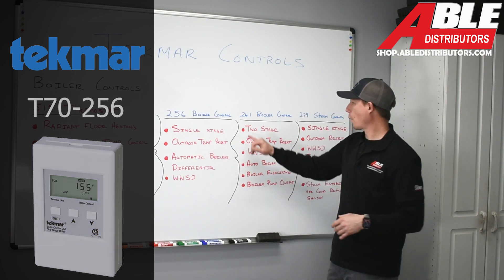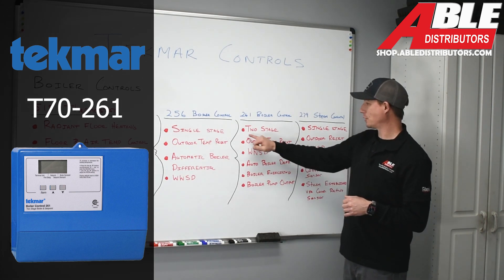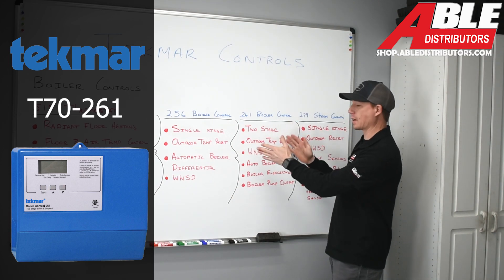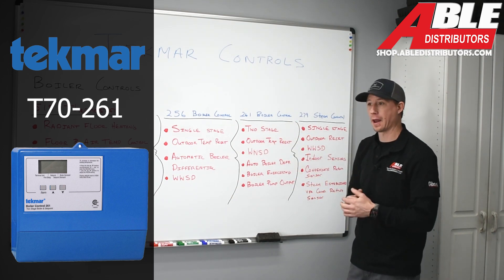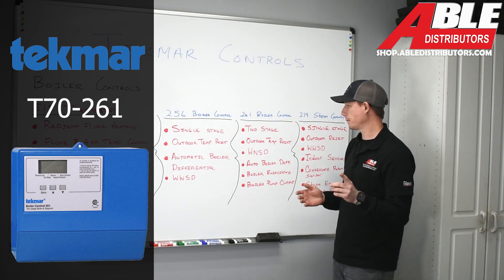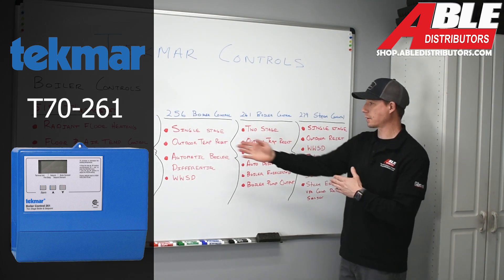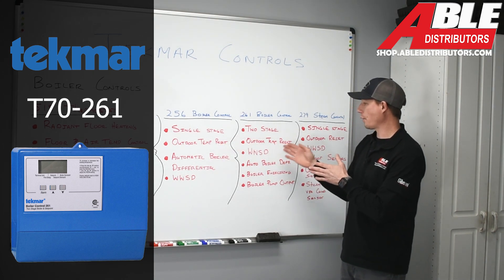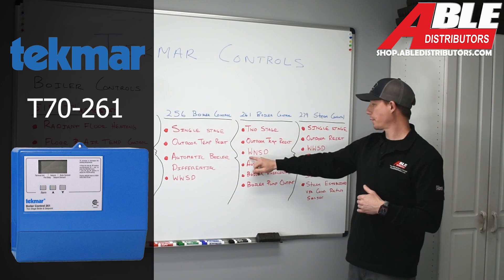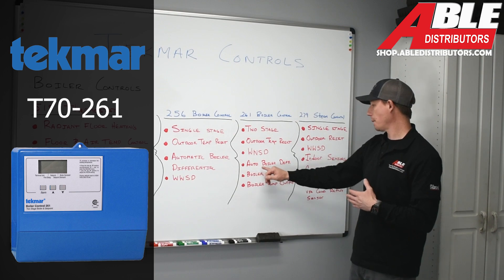Moving on to the 261 boiler control. The 261 will accommodate a two-stage boiler control, meaning it can handle a boiler that has a high and a low fire, or it can accommodate two different boilers at one time. It also accommodates outdoor temperature reset, warm weather shutdown, and automatic boiler differential, just as described with the 256.